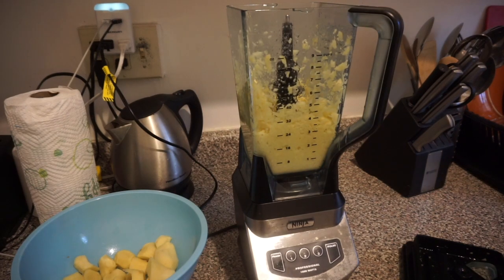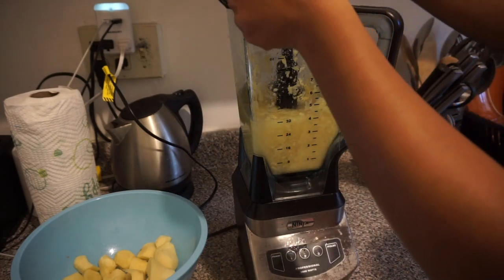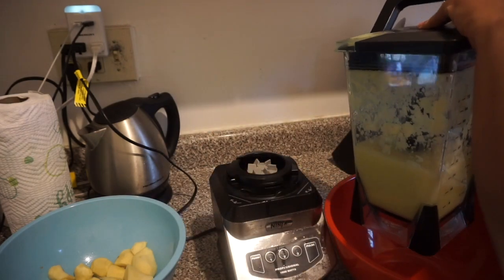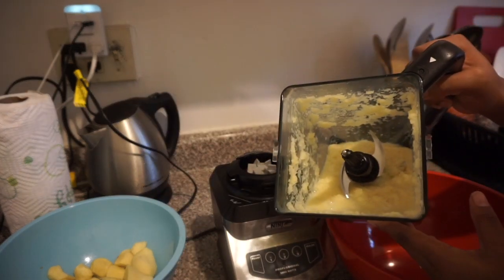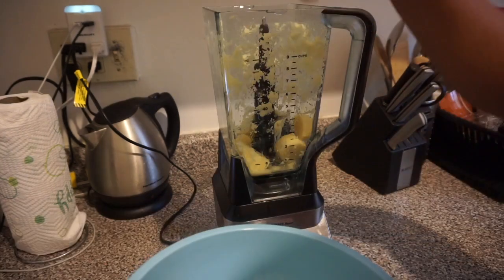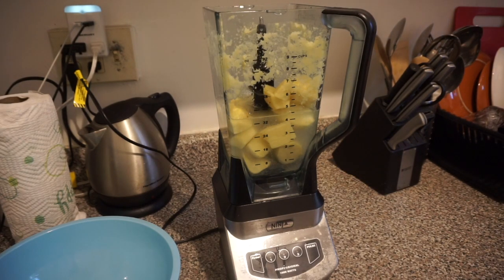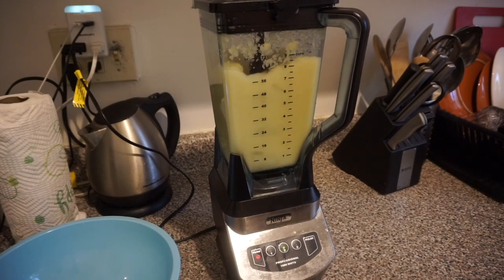I definitely needed more water, so I went ahead and added about another cup of water to the mixture. Blend again and keep blending until the mixture resembles a slushy texture. Once done, place that into a separate bowl. Now put the other half of the cut-up ginger into the blender, add some water, and blend that to a slushy texture as well.